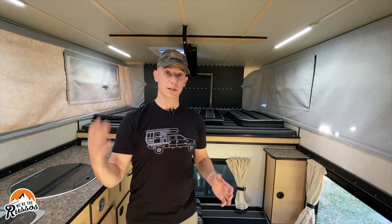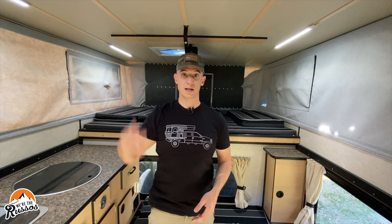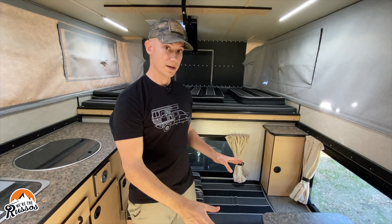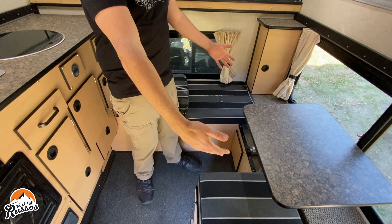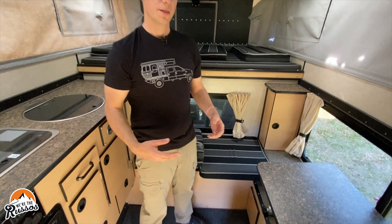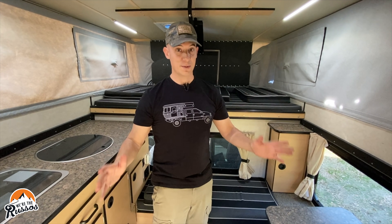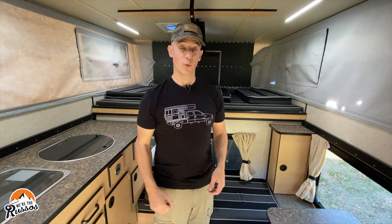One thing I really like about these pop-top truck campers is the interior height — it's 6'6" in here and I'm 5'11", if that gives you some idea. For this particular Hawk model this is their side dinette layout, but there is also a side flip-over couch that converts into a bed, a front dinette with cabinets on the side, a shell model where you can build it out however you please, and a flatbed model which is completely different — I'll link to a full walkthrough of that.